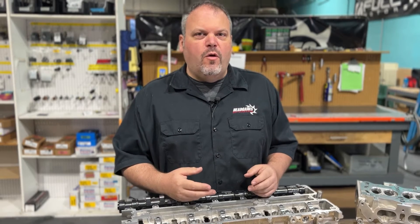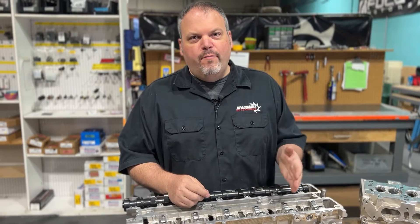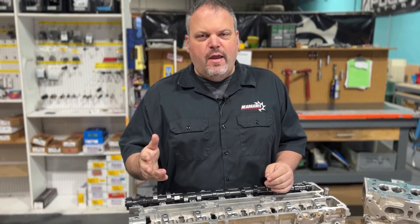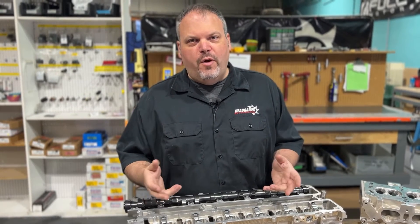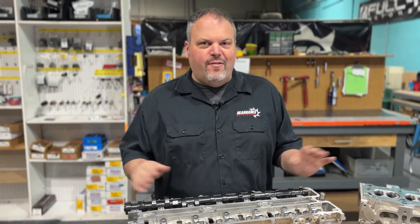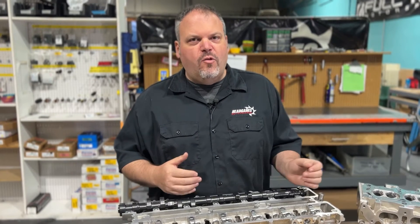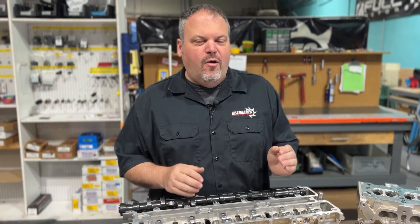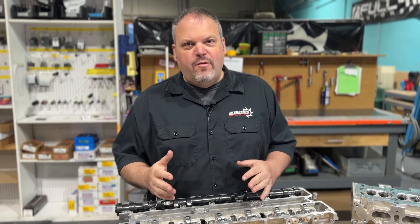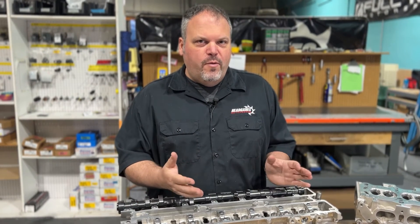You can go on our website, shop by car, pick 2JZ, and at the very top you'll see 'View Price Sheet.' On the price sheet you'll see all the power packs — this is PowerPak 2, rated for 700 to 1,200 horsepower, and it lays out all the parts depending on how much power you're making. That makes it easier for you, and if you want to get your own parts, all the part numbers are there.